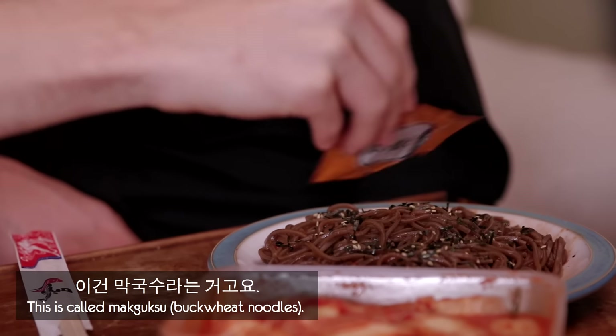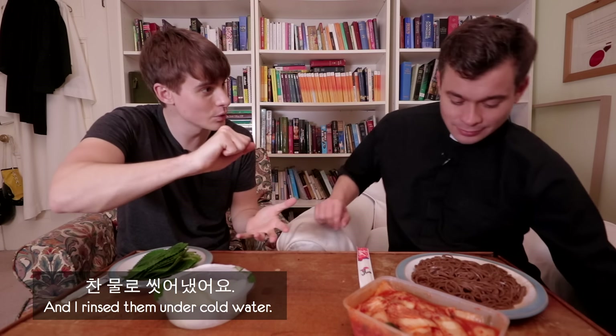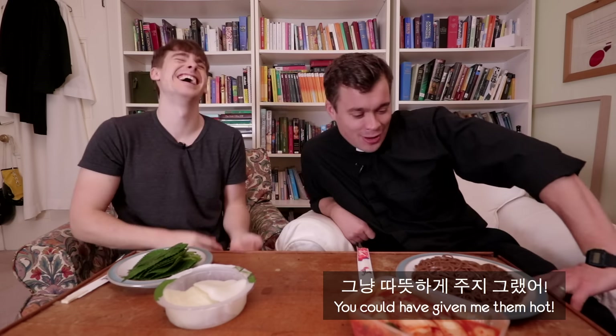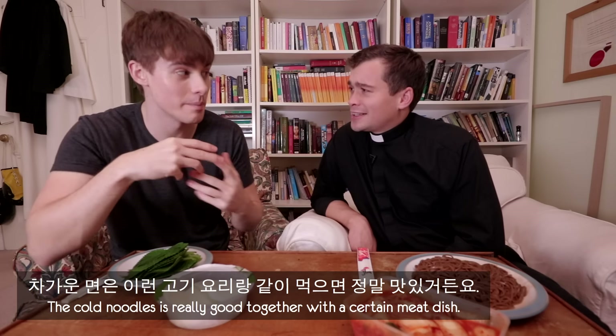This is called makguksu. I cooked them hot, boiled them, and rinsed them under cold water to cool off. You could have given me them hot. The cold noodles is really good together with a certain meat dish. I just don't feel you're going to convince me on this.